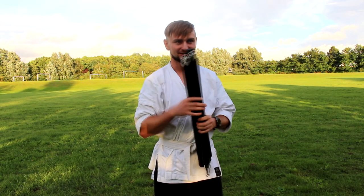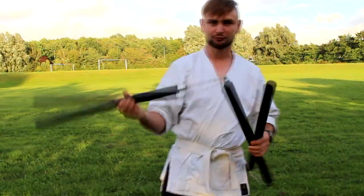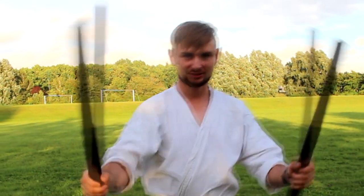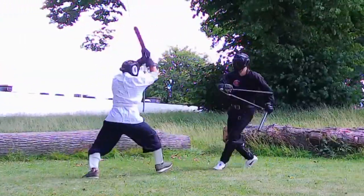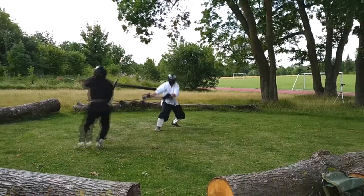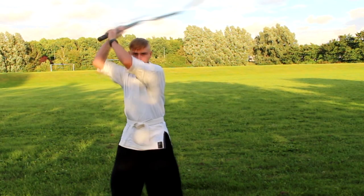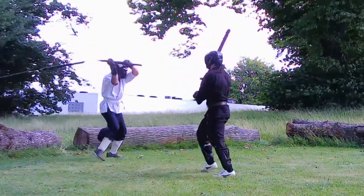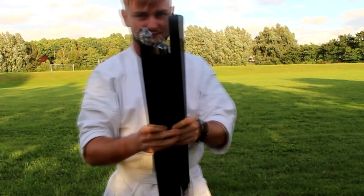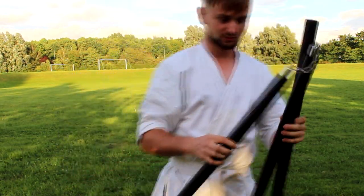Before the sparring I searched a little bit and read that this weapon has three ranges: a short range where you use only one section, a medium range, and a long range where you use all of it. But as I told you, I'm not an expert with this weapon and I just tried everything in the sparring.